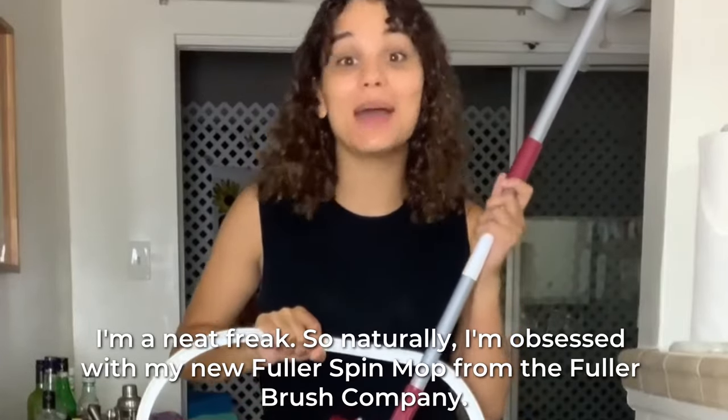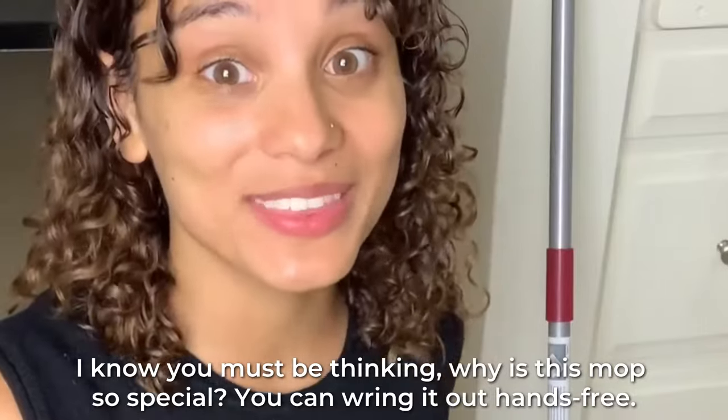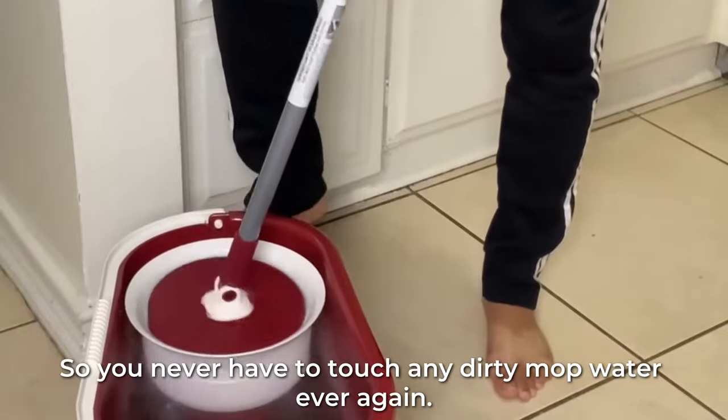I'm a neat freak, so naturally I'm obsessed with my new Fuller Spin Mop from the Fuller Brush Company. I know you must be thinking, why is this mop so special? You can wring it out hands-free so you never have to touch any dirty mop water ever again.